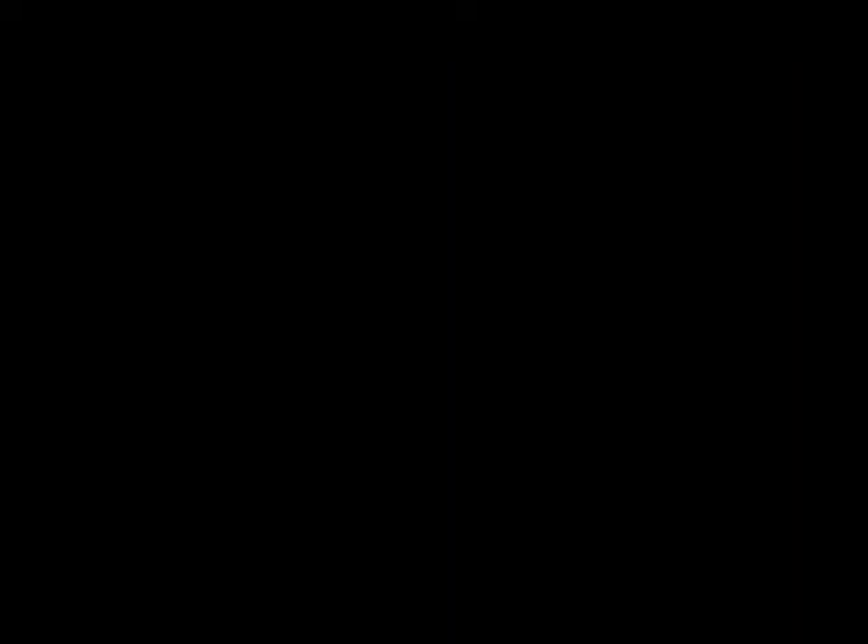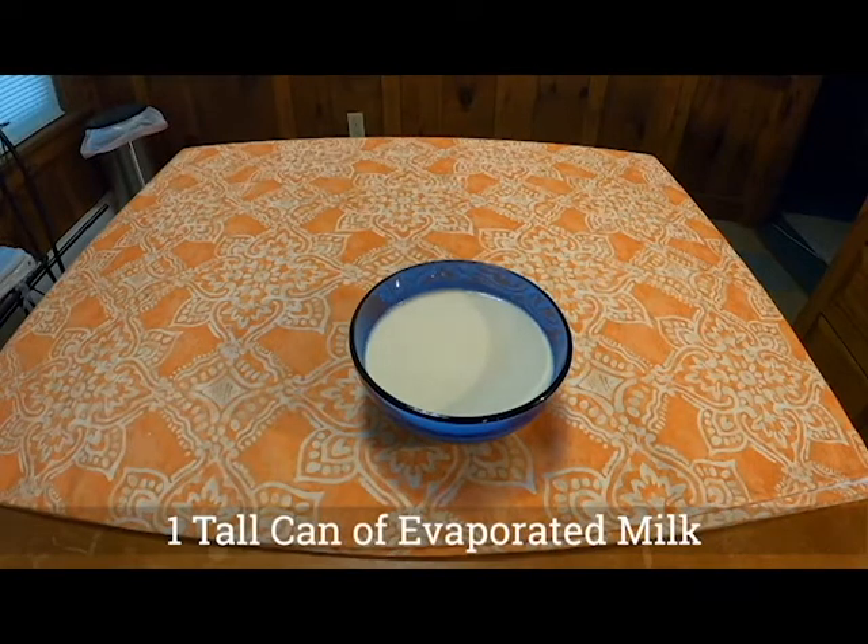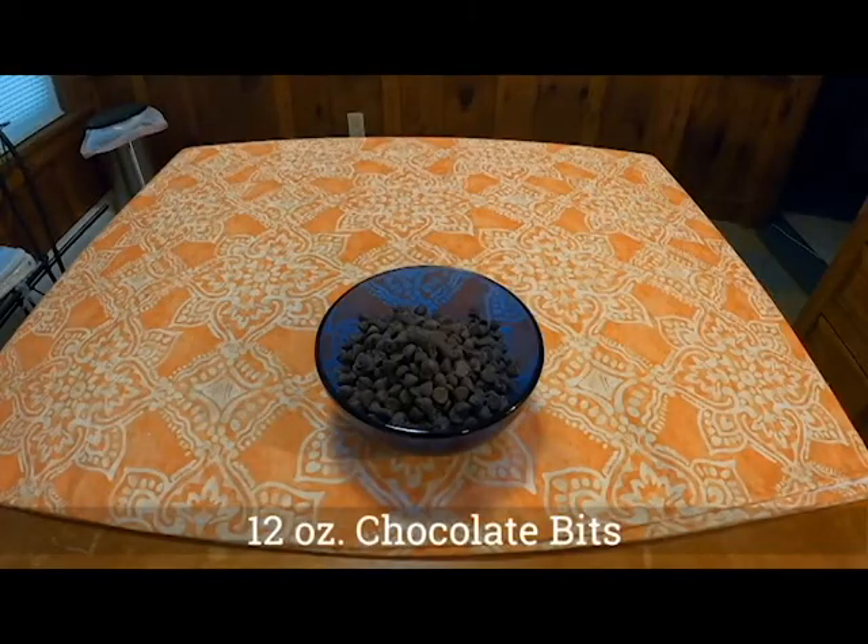You'll need four and a half cups of sugar, two tablespoons of butter, a pinch of salt, and one tall can of evaporated milk. I went through the grocery store and looked for the tallest can I could find and I got it — there were a lot of short stubby ones but not many tall cans.